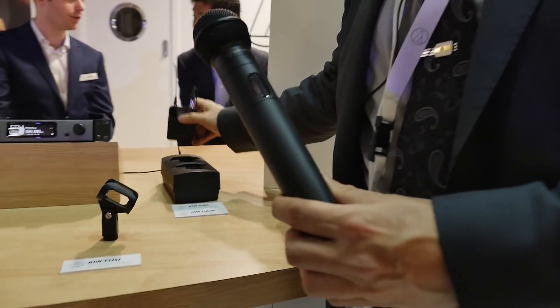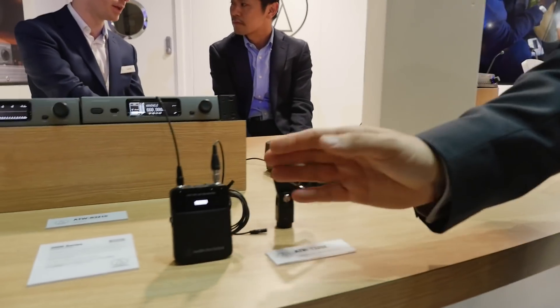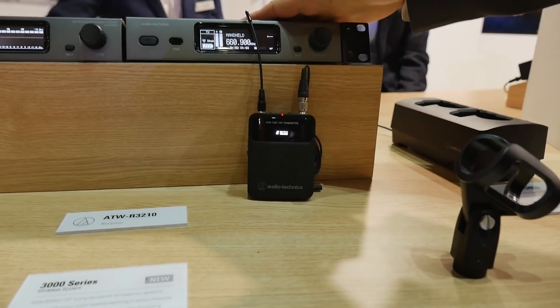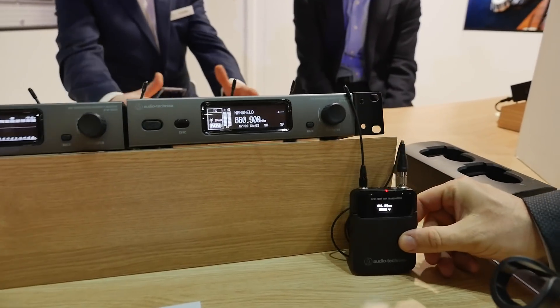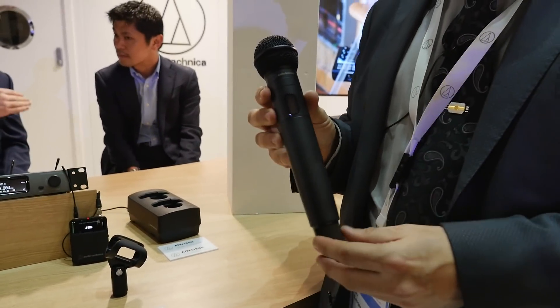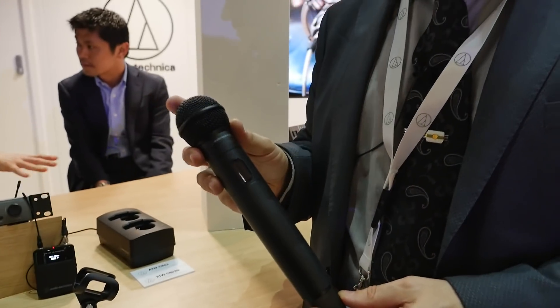Here we have the 3000 series wireless, containing a body-pack transmitter, a single-channel rack-mountable receiver, and here in my hand I'm holding the new handheld microphone version of the 3000 series.